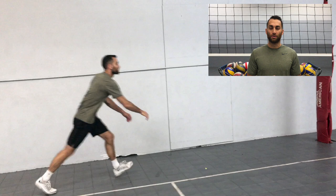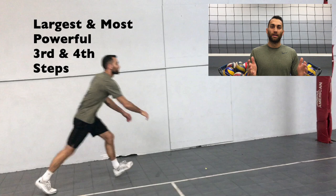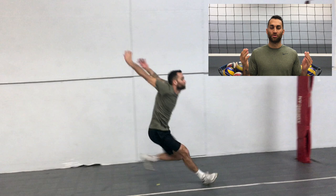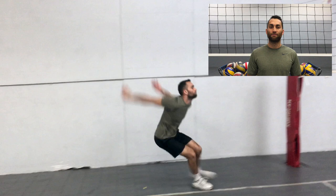Now comes the most dynamic and important part of the approach: my step-close, or my third and fourth steps. A good note here is that the arms during the backswing are going to be at their highest position on the heel of my third step. On the fourth step, my arms are swiftly coming downward and upward. And lastly, notice the position of my feet — they are now turned to the center, allowing my hips and torso to open up, which is the first stage in torque production.